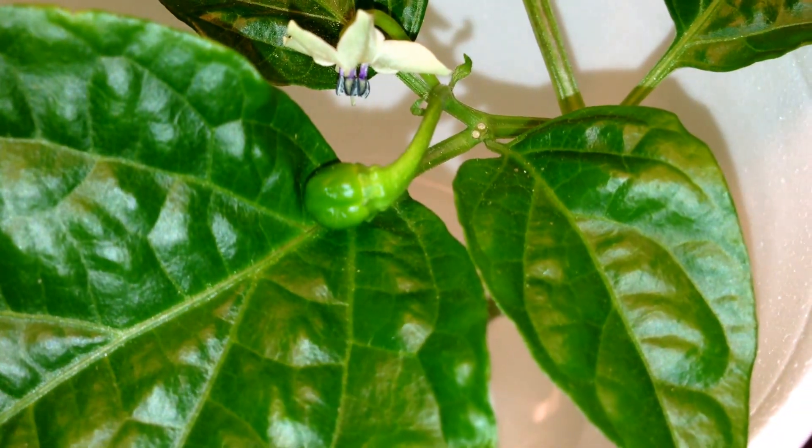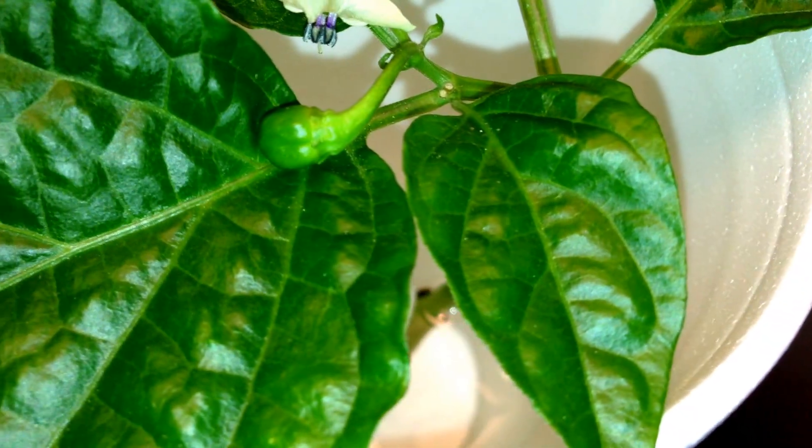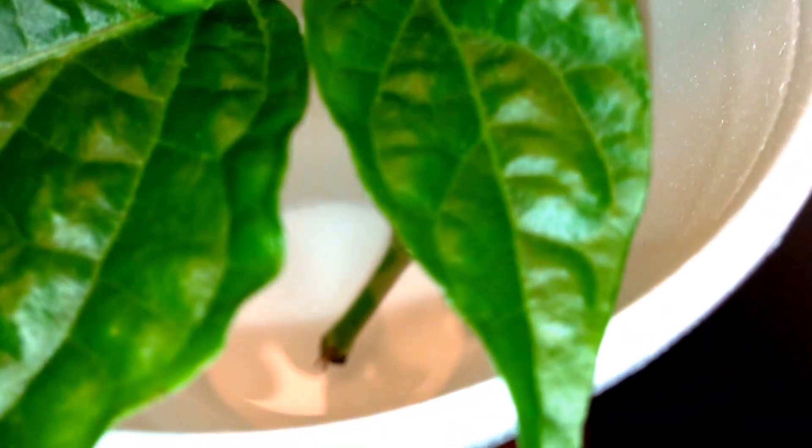This is a Trinidad Scorpion Yellow Cardi. This is a branch I broke off of my Yellow Cardi plant about a month and a half ago. I put it in a cup of water and it's finally rooting.